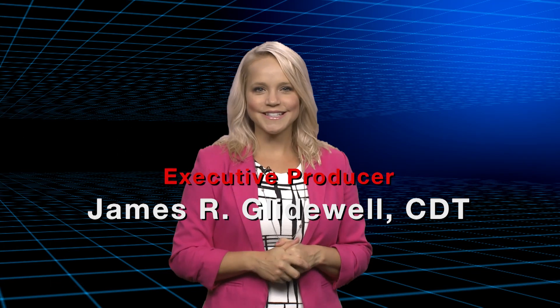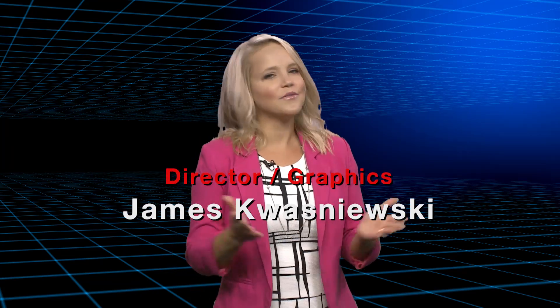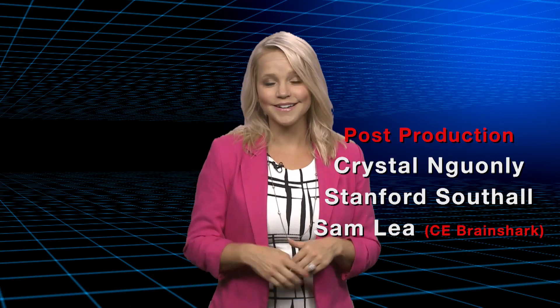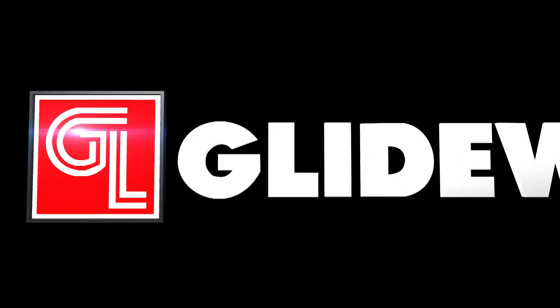Thank you for that, Dr. Kaczynski. That about wraps it up for this episode of Chairside Live. On behalf of everyone here at Glidewell Laboratories, thank you for watching, and I'll meet you right back here next time.